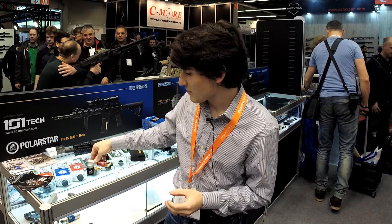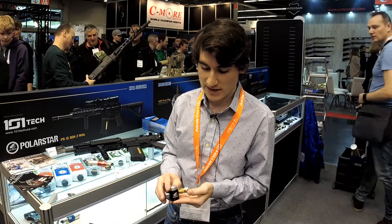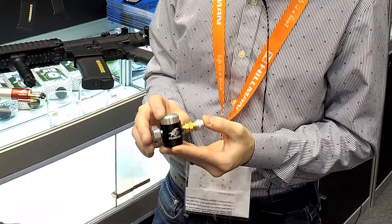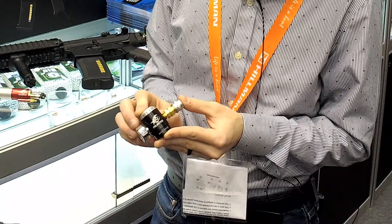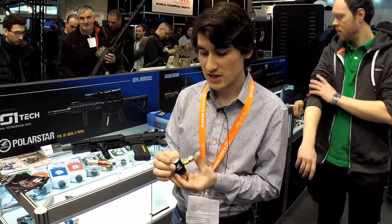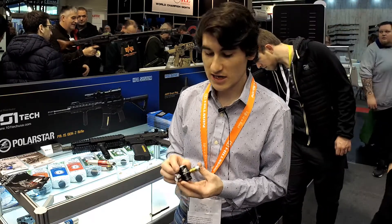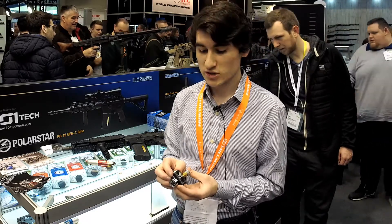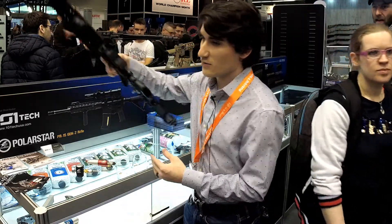We've also got our Mini Regulator. It has the same functionality as the MRS, including a tournament lock with a zip tie — slide the sleeve up, put a zip tie around it and it can't be adjusted. It's adjusted with a knob at the top, easy to do on the fly, and has the same refresh rate as our other regulators. It should also come in at a lower price point — look for it late fall or winter this year.